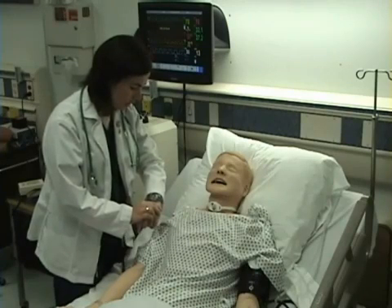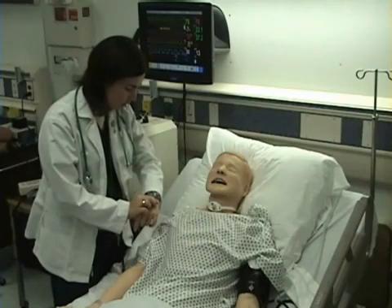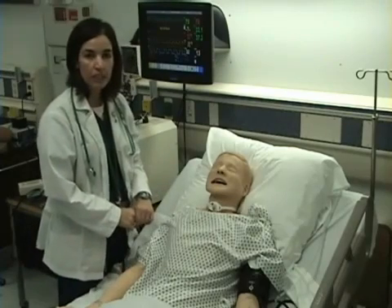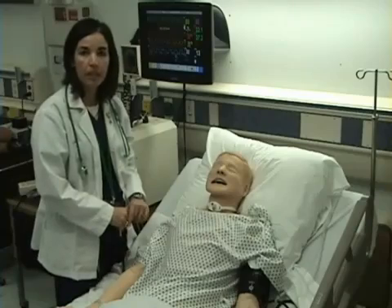While I'm doing this, I am careful not to stare at their chest to make them feel self-conscious or uncomfortable. I counted 10 respirations in 30 seconds and I will multiply that times two, so my patient's respiratory rate is 20.